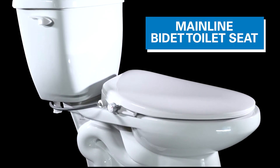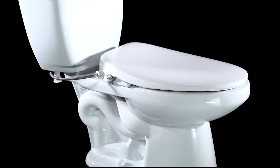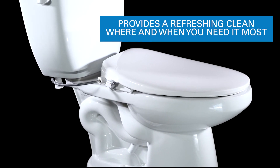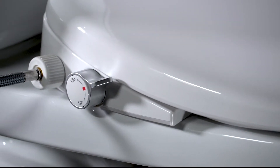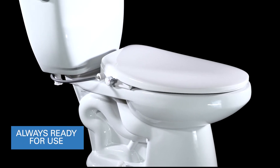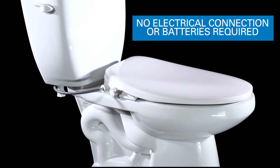The Mainline Bidet Toilet Seat. Personal hygiene is vital to our health, and the Bidet Toilet Seat by Mainline provides a refreshing stream of clean water where and when we need it most. Always ready for use, the Mainline Bidet Toilet Seat requires no electrical connection or batteries.